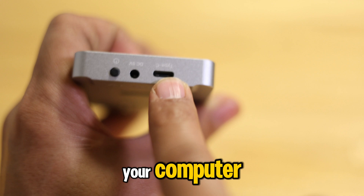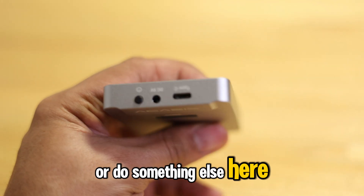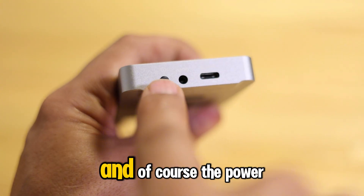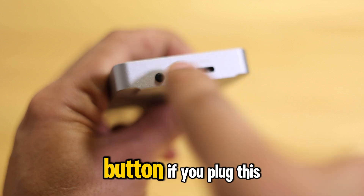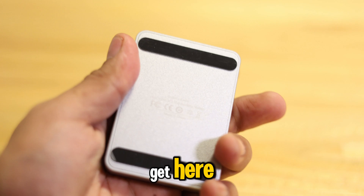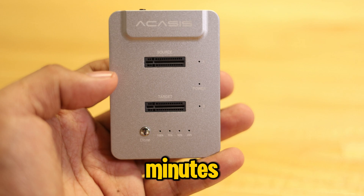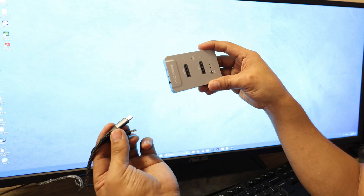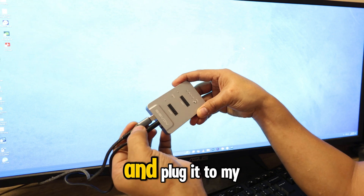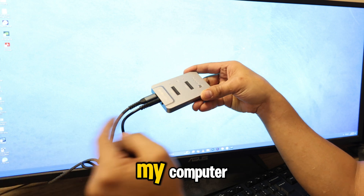You can plug this into your computer if you want to copy or do something else. You also have the voltage, the power, and the power button if you plug this in. I tried this one earlier — it was very fast in cloning, around less than 10 minutes, which was very cool.